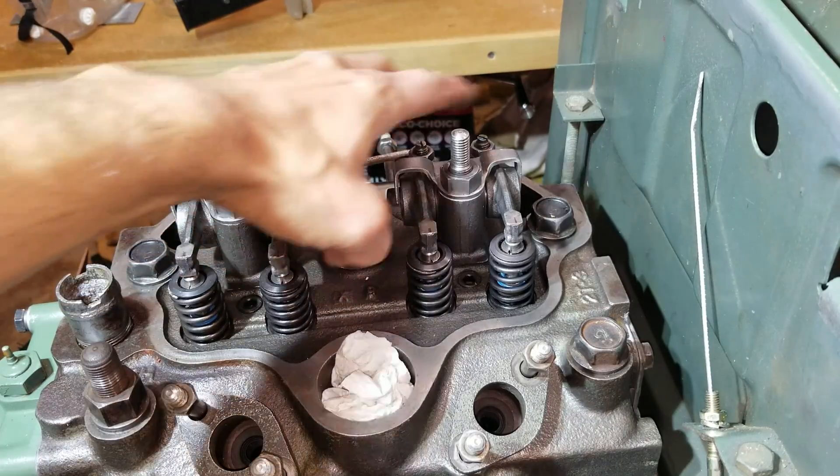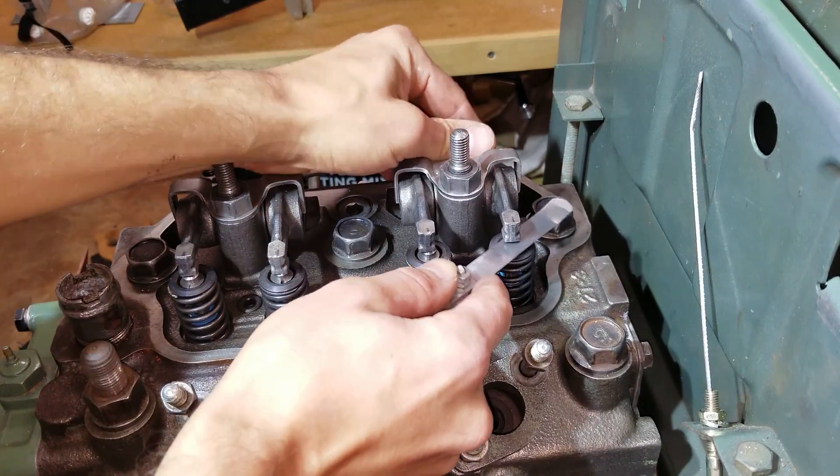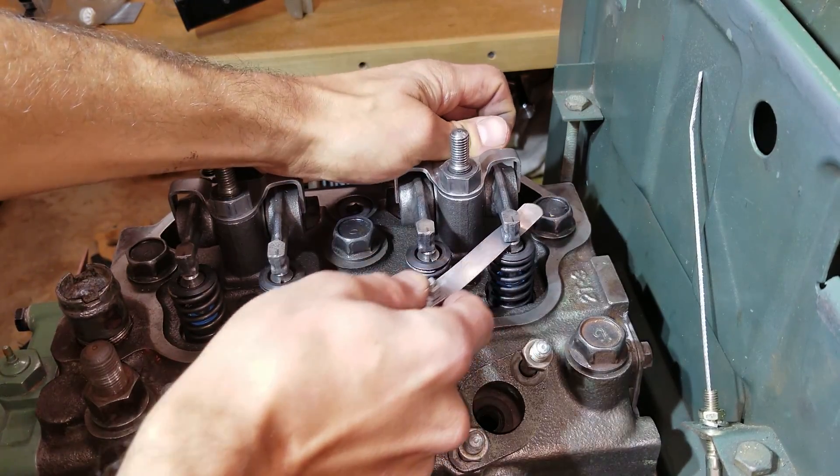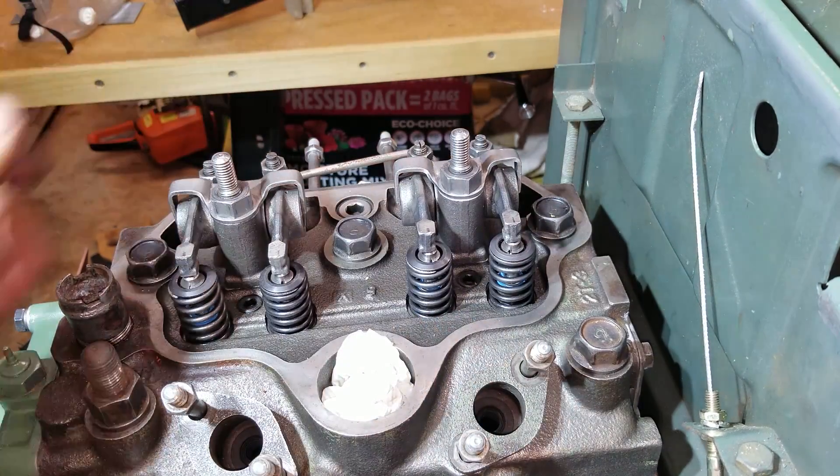You've got to readjust the valves when you grind them like that. Perfect. That was an awesome tip, guys. If you like that tip, make sure you subscribe down below because I've got many more where that came from. Peace.